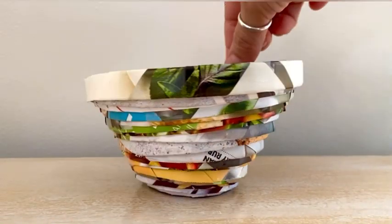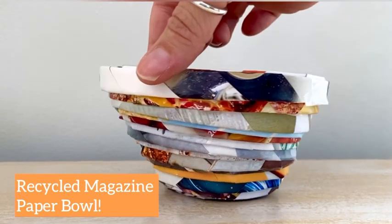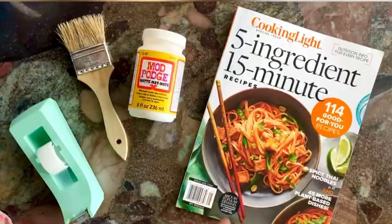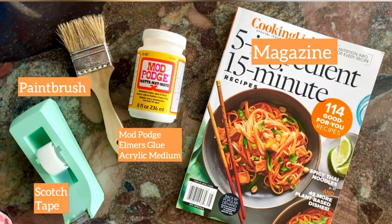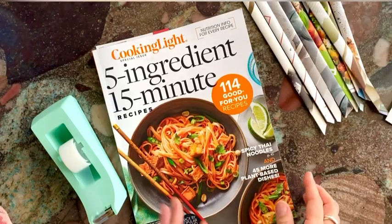Wondering what to do with an old magazine? We are going to make a recycled magazine paper bowl. All you need are a few simple things: some scotch tape, a paintbrush, Mod Podge or Elmer's glue or acrylic medium, and an old magazine. You can use pretty much any magazine that you want.